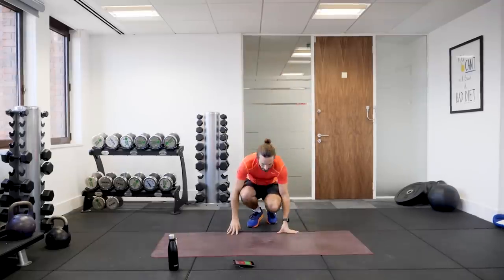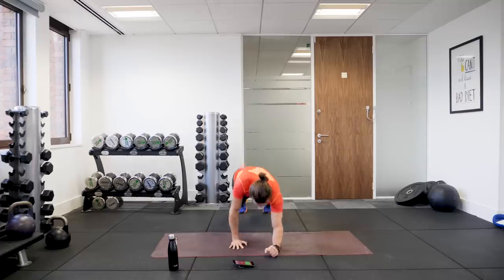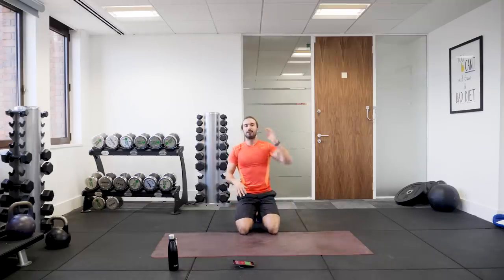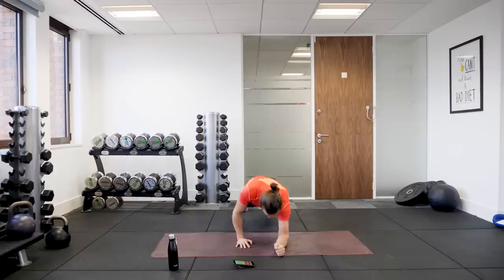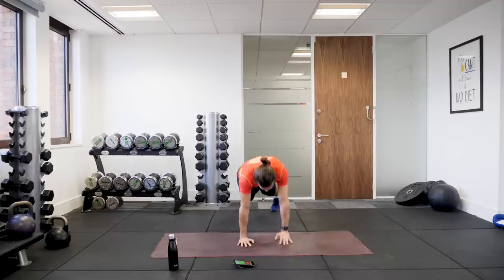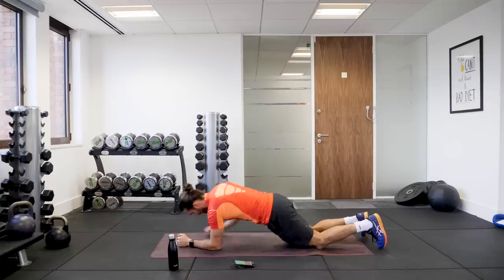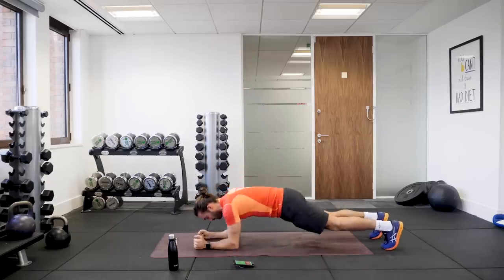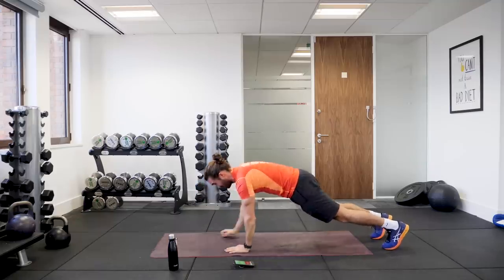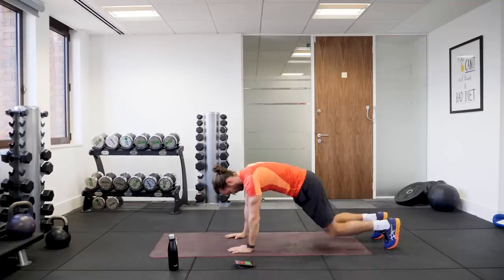Next exercise. On the ground, we're going to do an up-down plank. So we start from this position, we go down, down, up, up — keeping your back nice and straight for 40 seconds. Down, down, up, up. Just alternate the hands that you push up with, so left hand up, then push with your right hand, alternating each time. If it's too difficult, you can do exactly the same thing from the knees. And when you find that's too easy and want a challenge, just go off the knees. Ten seconds to go.